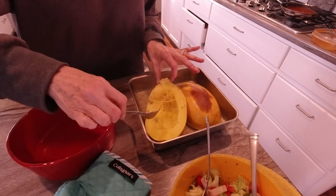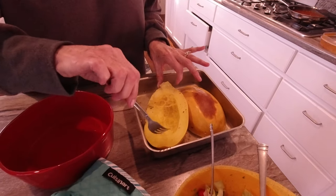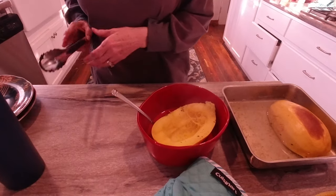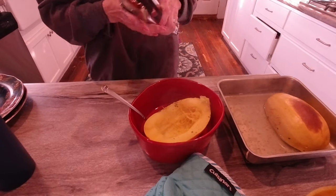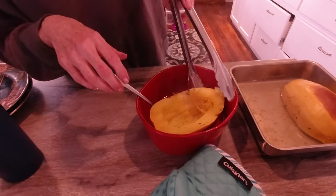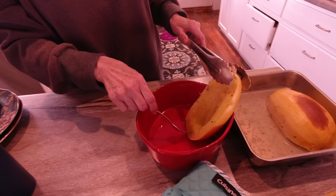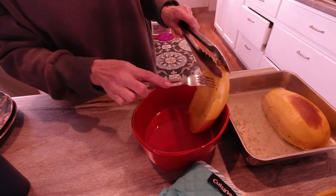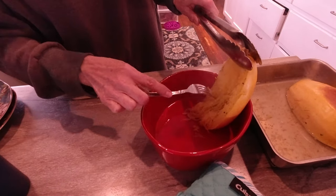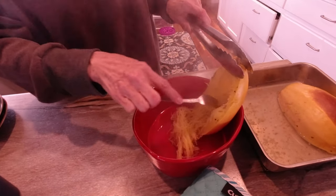It's hot. I see a couple of seeds that I missed — that's not a problem, just knock them on out. Normally I let it cool just a little bit, but I'm trying to get it done right now. And so now, all I'm doing is just knocking down the noodles. You see how that works?